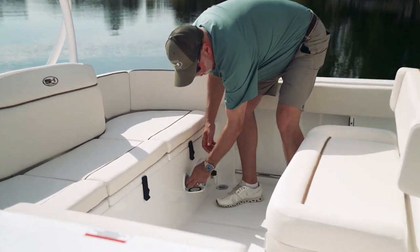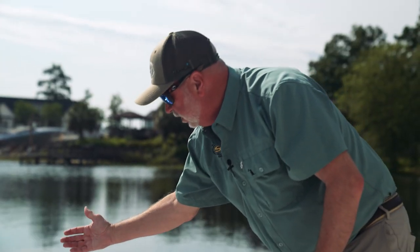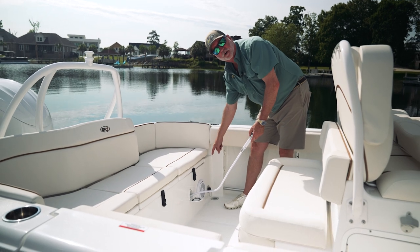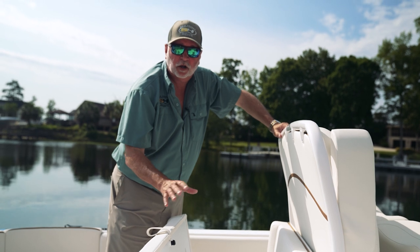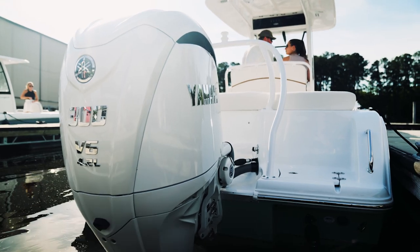Underneath the bench as well, we have a pull-out fresh water shower — the fill is located right here on the transom — as well as a raw water discharge for washing down your boat. You also have a built-in cooler, self-draining overboard. It'll hold plenty of drinks while you're out on the water.